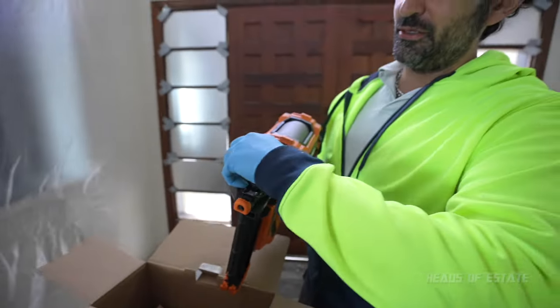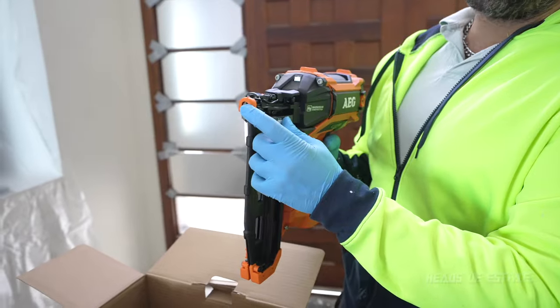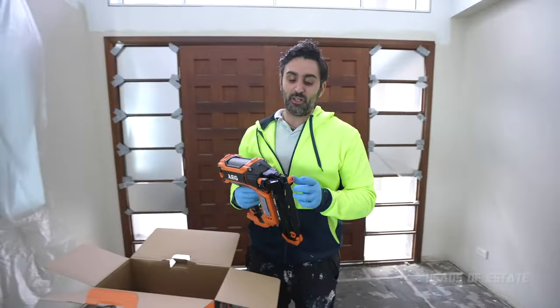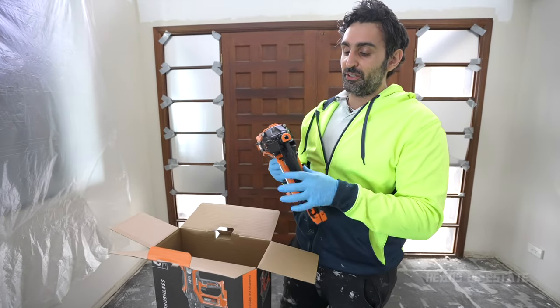There's a little clip up here — in case you get a jam you can unhook it like that. There's also a bump stop so when you are working with wood it doesn't leave a mark. That can be taken off if you're going through some thick material; I'm going to keep it on and see how it goes for the test.